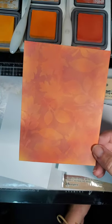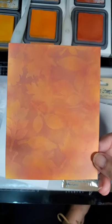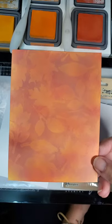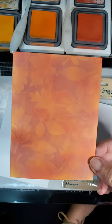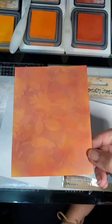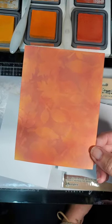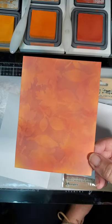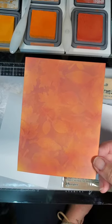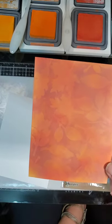Hello, everybody. I created this right before we left on our hellacious trip, which I'll have to tell you about. I had posted it in Stamp Junkies, and a few people wanted to know how I created this. So I'm going to try to record it. I tried this just a few minutes ago and texted everybody that normally interrupts me that I would be recording. And wouldn't you know, some people don't look at their text messages. So we're going to try this again.